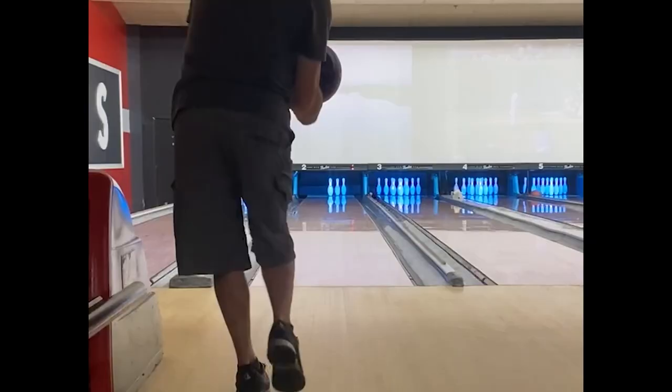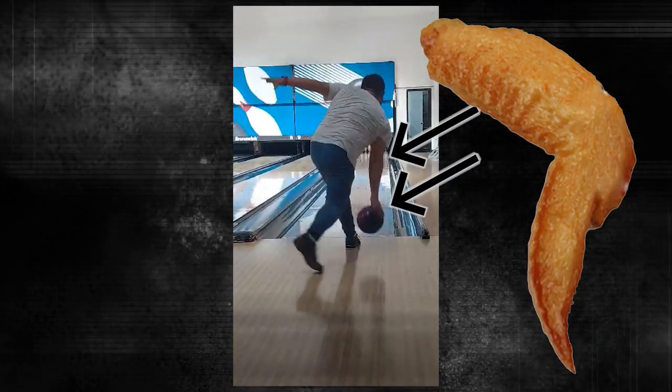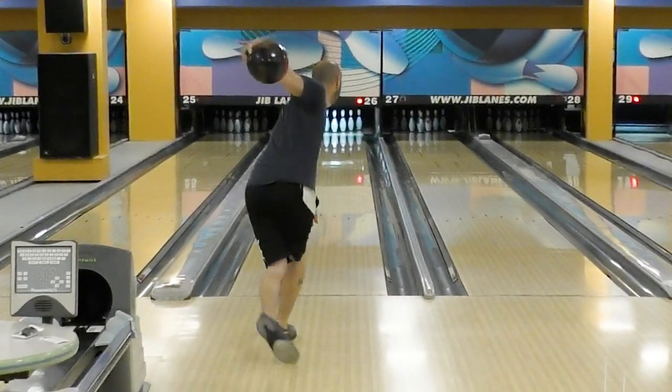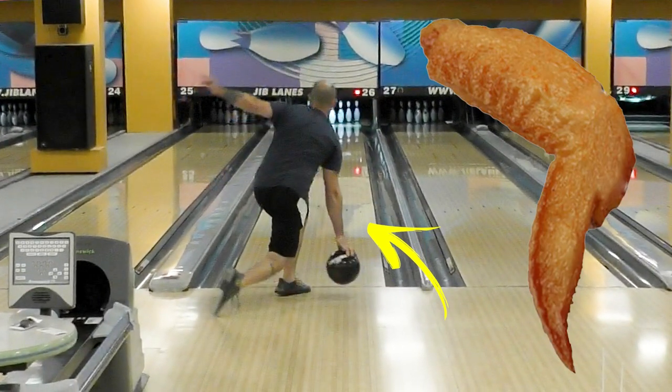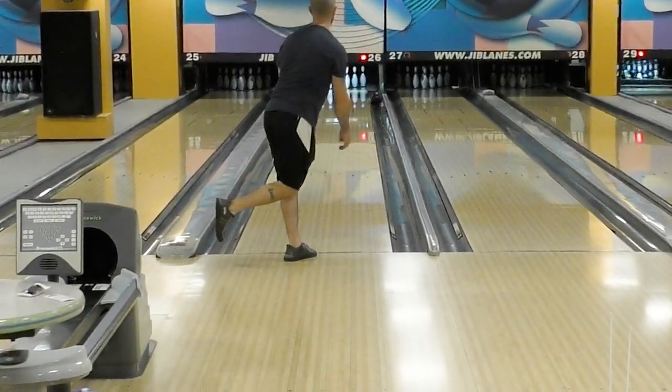Chicken winging the ball happens to be the biggest problem I see as a bowling coach. Most people want to just get out there and hook the crap out of the ball, and they assume by whipping their arm around the ball it'll give them that hook-the-entire-lane vibe. When really all it does is make you look funny. Emotional damage!